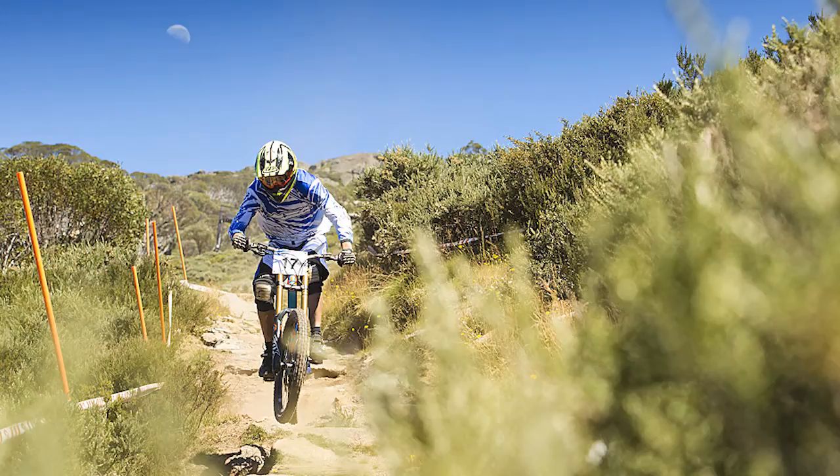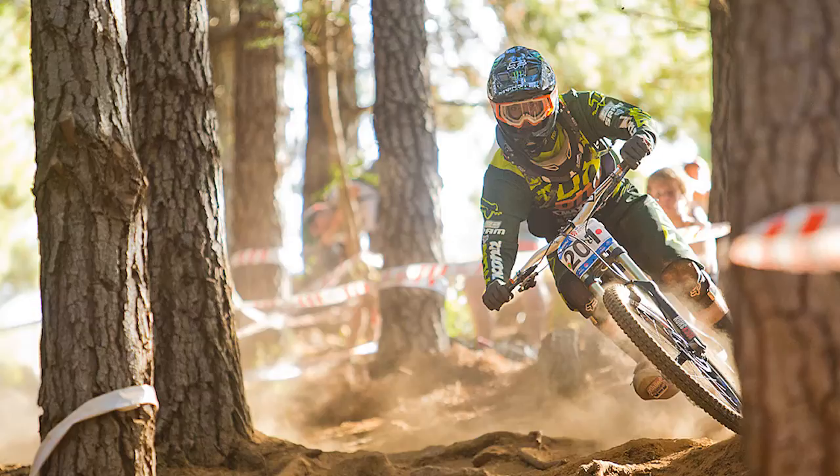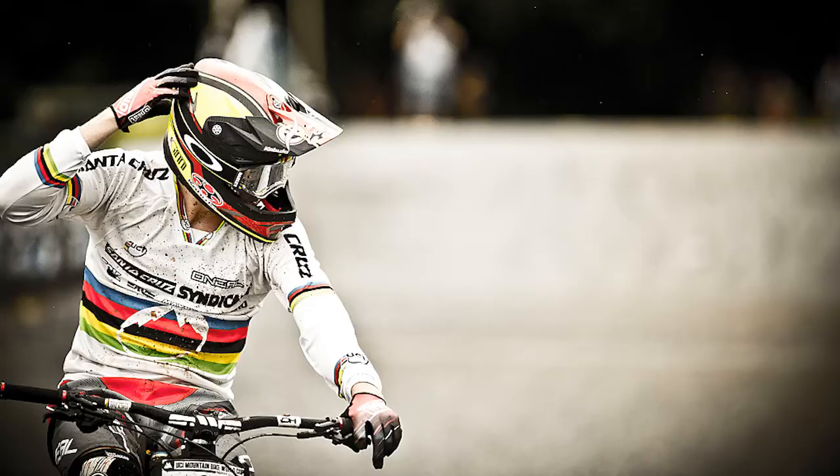I predominantly shoot with a Canon 1DX. I like it because it's got a high burst rate which lets me capture the image, and it's also got a high dynamic range and its low light performance is outstanding. I also use a Canon 70-200 2.8. It's got the best range and the best reach for mountain biking — it keeps you out of the action but also puts you right in the action.